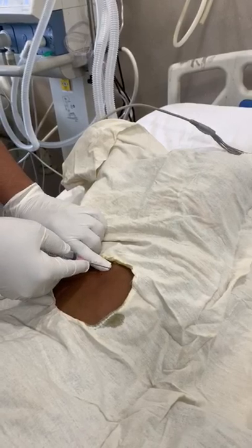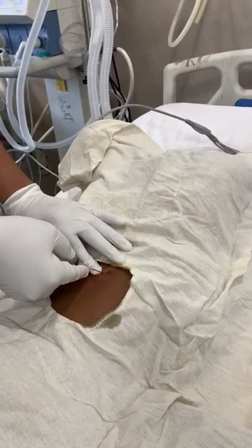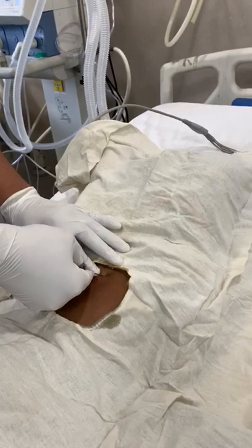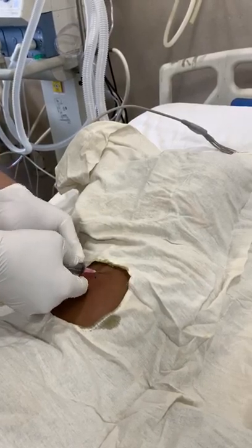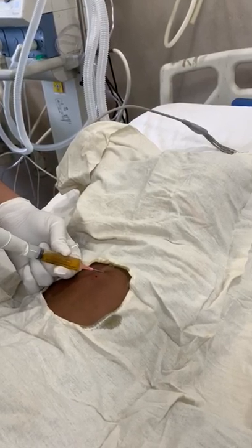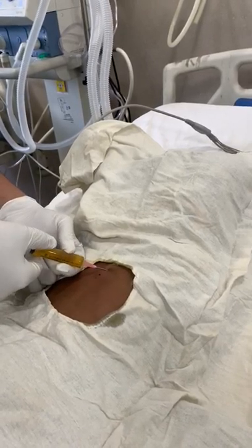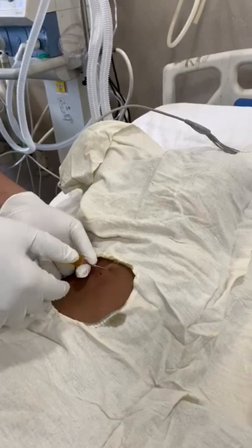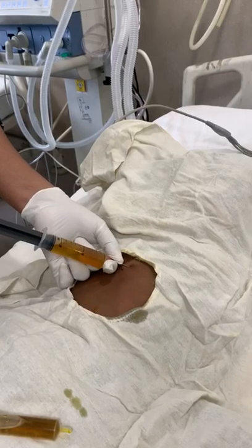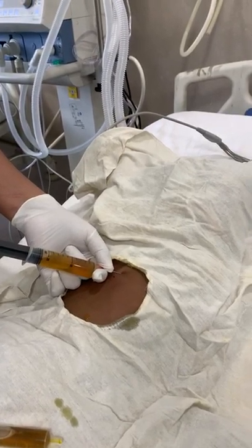We will go to the skin to 45 degrees. This is the same. This is the free fluid. This is the serous fluid.